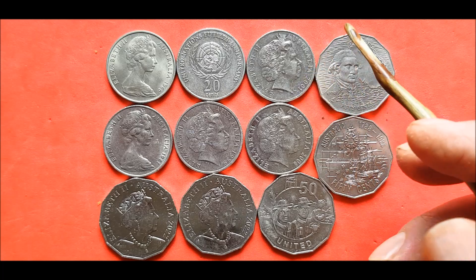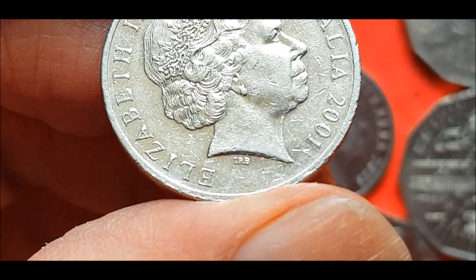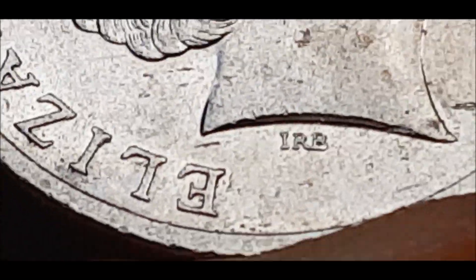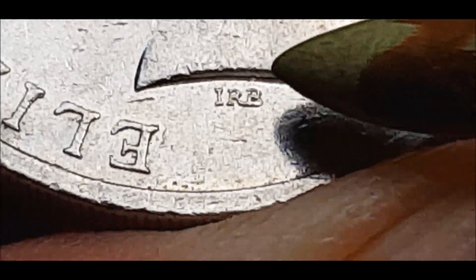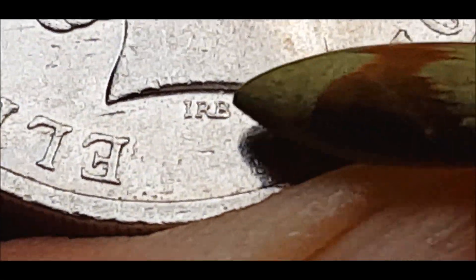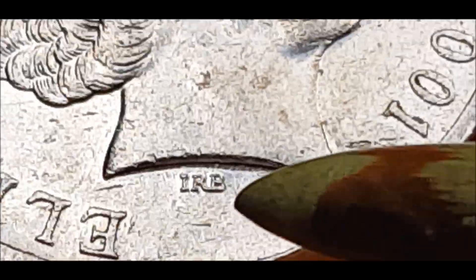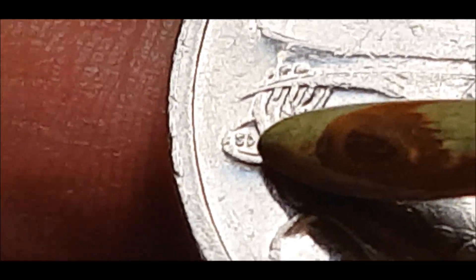This one here is extremely hard to find. It's a 2001 platypus, and it is the hardest of the three to find. It's an I-spaced with the RB joined. So you can get these where they're all spaced — which everyone calls the large head — where all of them are spaced. Then you can get the all-joined, which is standard. Then you get the I-spaced RB, which is the other die variety. That and the all-spaced are the two varieties.